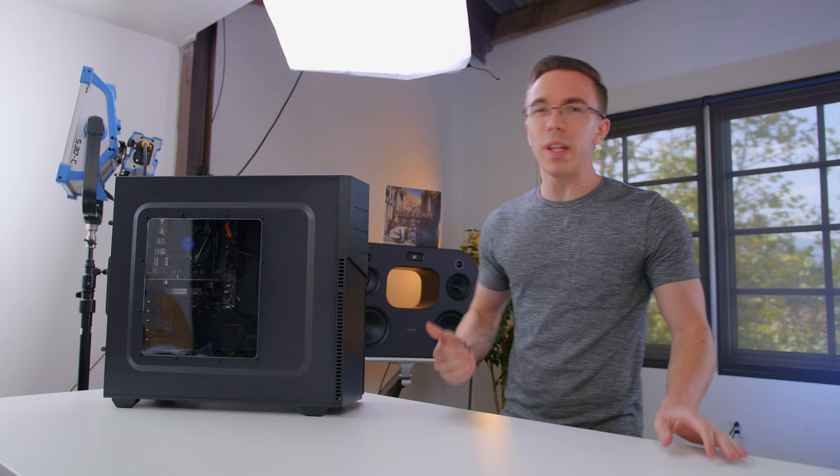Hey guys, this is Austin. This is the Photon 3.0, and at $500, it really is aimed at the majority of gamers.